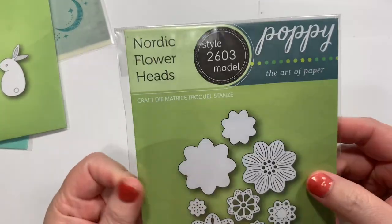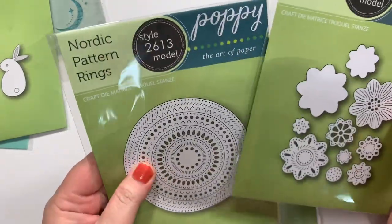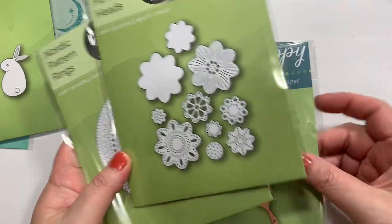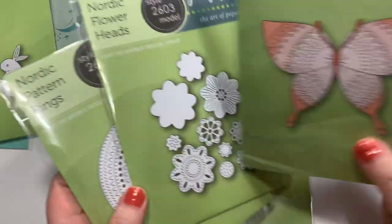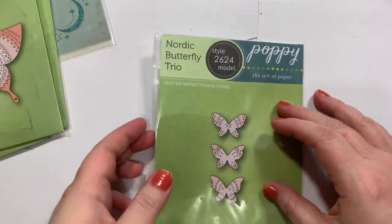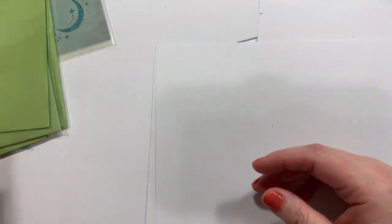Nordic Flower Heads — they came out with this whole Nordic release, and I really like this. It wasn't too big; I was actually wishing it was a little bit bigger. And then the flowers. Y'all know I'm also a sucker for butterflies, so there was a butterfly die — it does have a few pieces, but they're kind of large. And then some little Nordic butterflies.